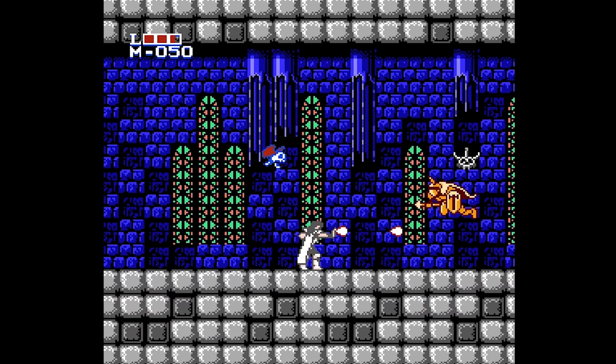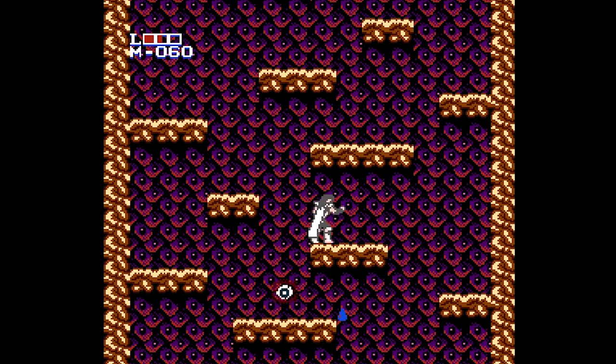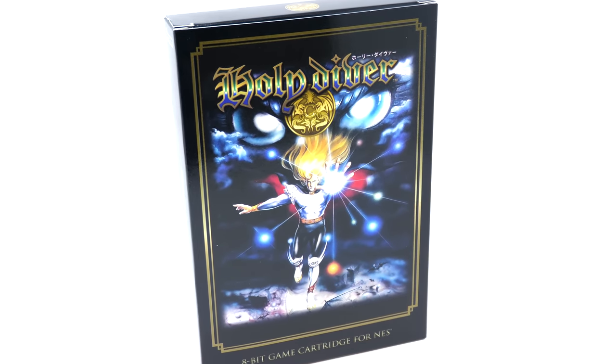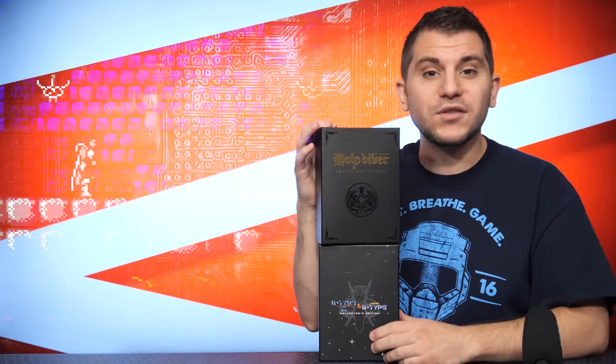Outside of that, you'd have to get the Famicom original and a conversion cartridge in order to play it. This makes me believe that if you're going to get a complete collection of NES games, you've got to get this one. It may not be directly from Nintendo, but it is an officially licensed game straight from Irem. I personally think there's a bunch of gamers out there that collect for the NES and Super Nintendo that are really going to enjoy having these in their collection — especially Holy Diver, which is the only way to play it on the NES. Both of these packs are really cool. I really want to thank Castle Mania Games for sending these in to us.